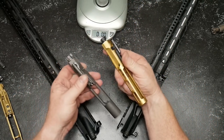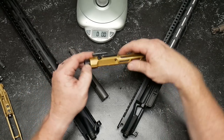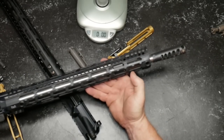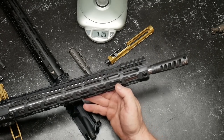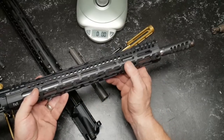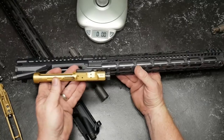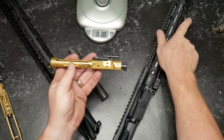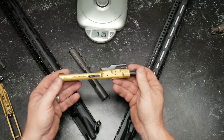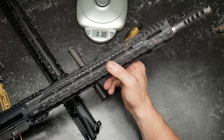Why do you want to maybe look at a skeletonized bolt carrier group? Well, as you can remember when we did the complete upper — here it is — the full money build. We went with an adjustable gas block, and the reason we did that is because we want to bleed off a little more or a little less air back here to help reduce recoil. One of those factors is the reciprocating force of this guy going back and forth. If you've got 2.2 ounces less going back and forth at a rapid pace, that's going to help greatly with muzzle movement.